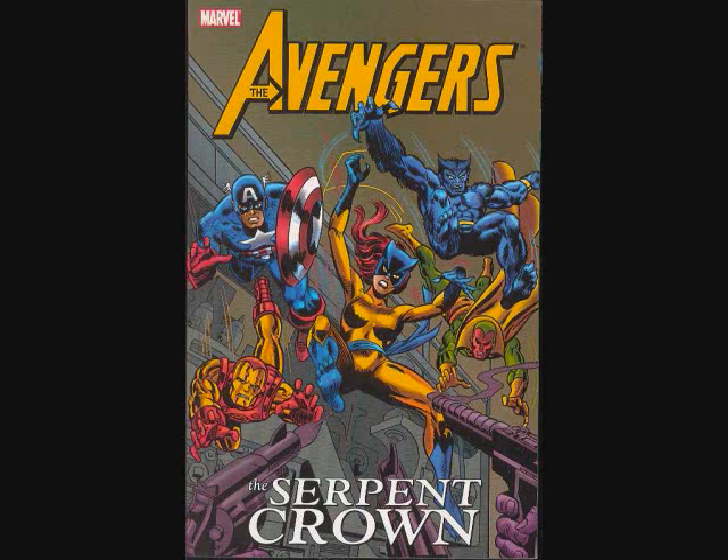I'll just read the blurb on the back here. It says the Avengers fight the set-serving Squadron Supreme in a clash between the Earths and head for the 19th century to keep the West from getting wilder. Continuity questions continue as Kang and Immortus mix it up. Plus the minutes of President Nelson Rockefeller. This is just old school goodness.